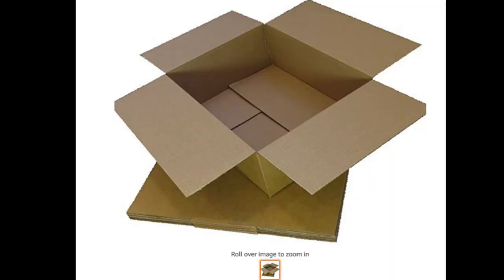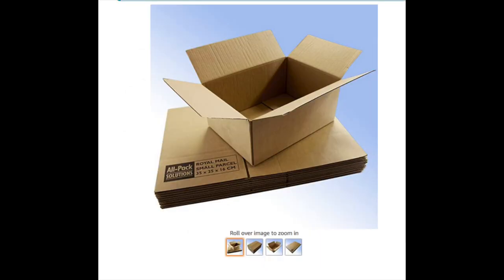I totally forgot to take footage of my boxes, but this is the box that I use. It fits pretty much all the bigger shoe sizes and this is actually the biggest box that Royal Mail will allow you to send as a small package. I also use these boxes which are slightly smaller and this one fits smaller shoe sizes.